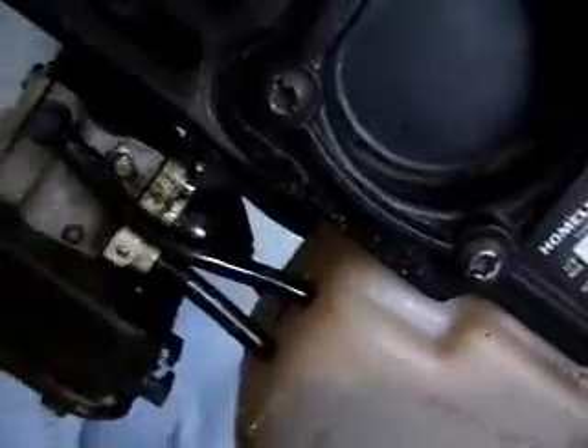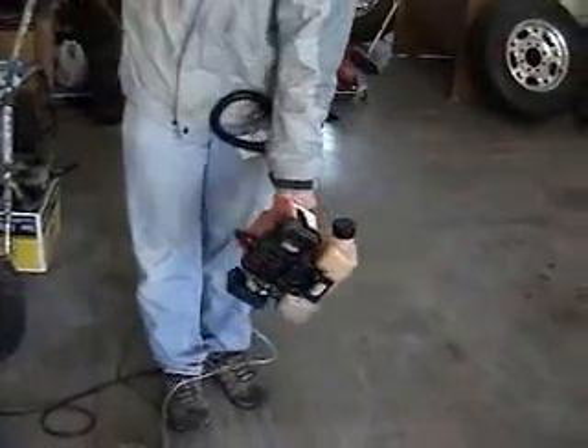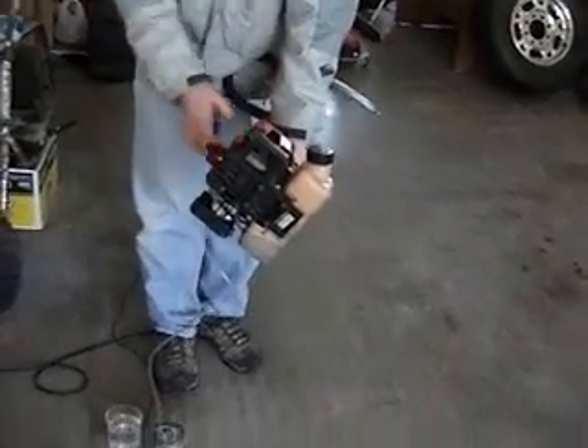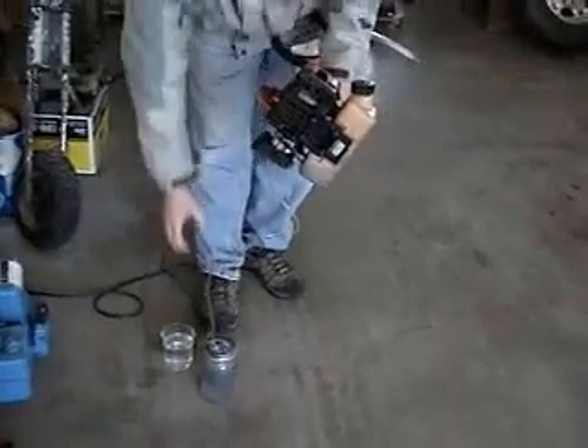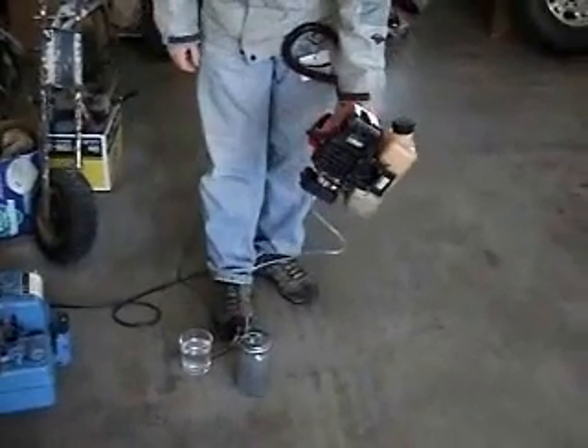See here, we have the weed whacker. We've got the fuel line disconnected. We've got the hose from my hydrogen fuel cell, which is plugged in, running into the weed whacker, and it will run on it a little bit. It'll kind of run on it. If we made a bigger one, it would work a lot better. It could probably power this thing easy.